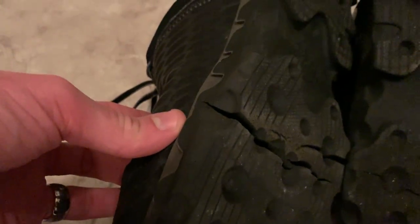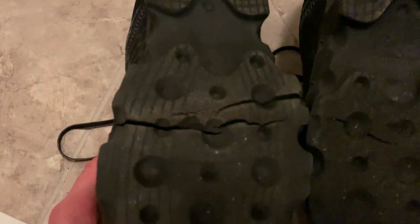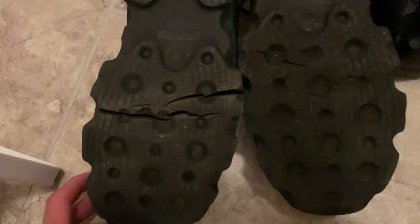Oh man, I didn't even realize what was going on. I was wondering why my sock was getting wet — it actually cracked. Look at that, that is wild. It probably started at the sides. I was like, man, my sock feels like it's getting wet any time I walk out in the rain.